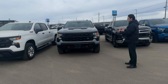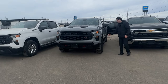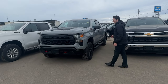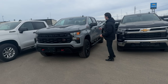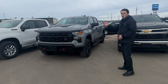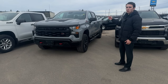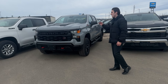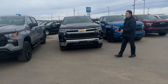Moving up to the Custom Trail Boss — very similar feature-wise to the Custom, but it's the Trail Boss edition. You have two red tow hooks on the front, black aluminum rims as standard, a hood scoop, and a two-inch lift kit from the factory. It comes standard with the Z71 off-road package, which gives you better suspension than the other trucks. You still have Chevrolet across the front, and engine options include the 3.0-liter Duramax, 5.3-liter, and 2.7-liter Turbo Max.